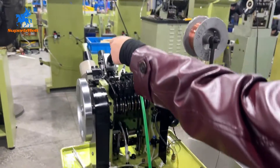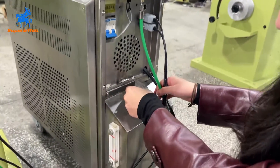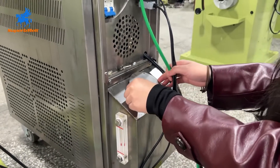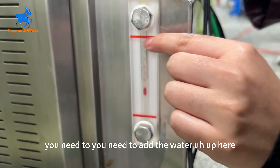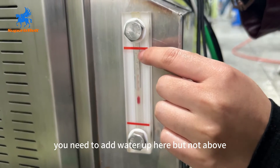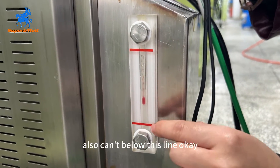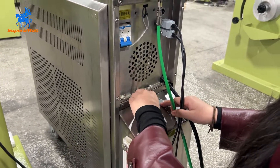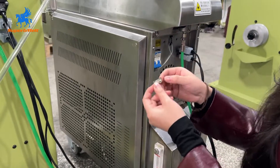There is a water tank — you need to check it and add distilled water, not tap water. You need to add the water up to this level here, but not above this line and not below this line either. When you add the water, you need to fix the screw back on.